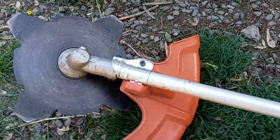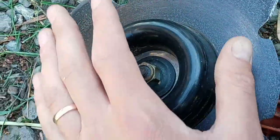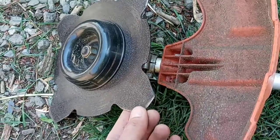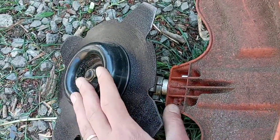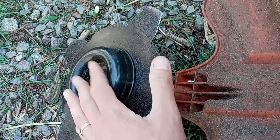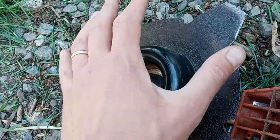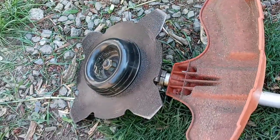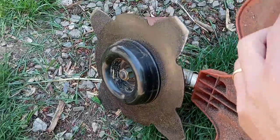So this is what it looks like on. One key point if you do buy this: when I bought it, there was actually an error from the factory where it was set up off balance, so it was wobbling. If your weed eater is wobbling under speed, that means they did the same thing at the factory that they did with mine. I called them up to double-check — they confirmed it was a problem — and all I had to do was re-loosen it and attach it correctly. Just something to be aware of.